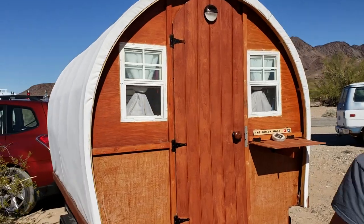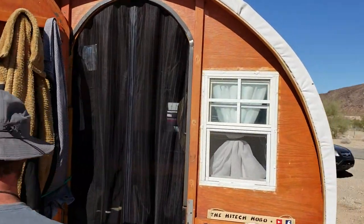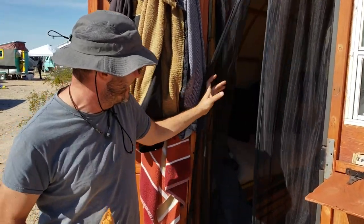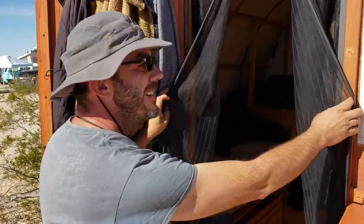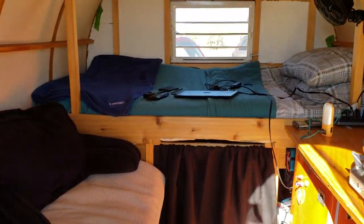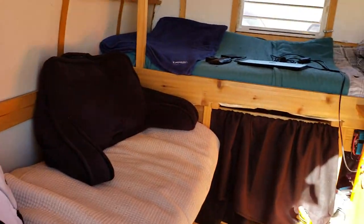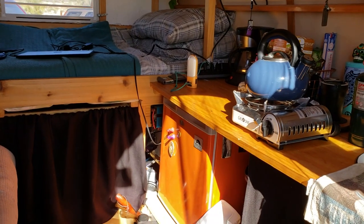Wanna look at the side? Look at that! Now we are in the desert so the floor is dusty — there's nothing I can do about that. That's like a real cabin vibe there, it's so cute! Yep, there's the bed, there's the sofa, there's the bench. And then I've got all my kitchen stuff and pots and pans underneath. Under-bed storage.